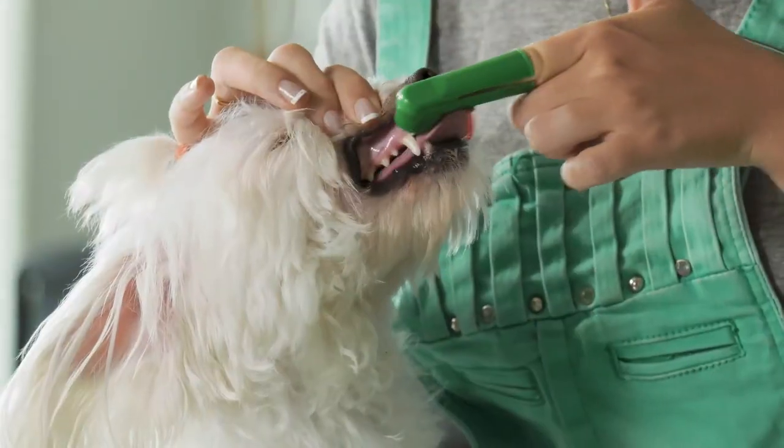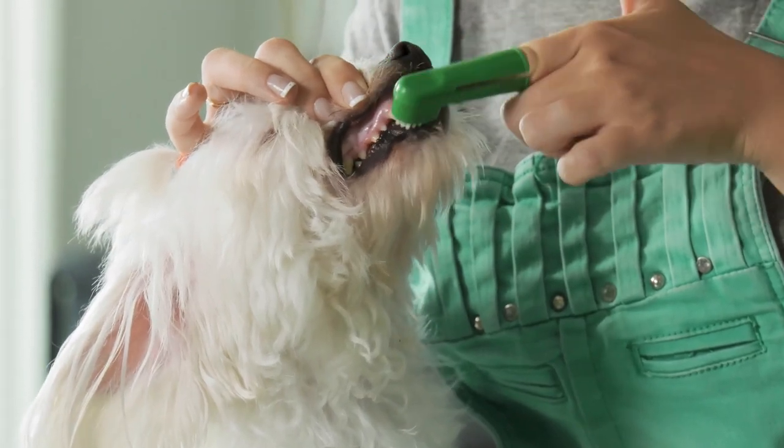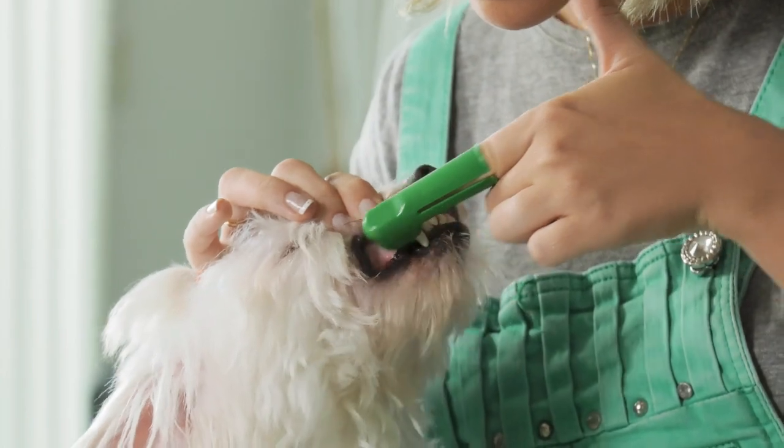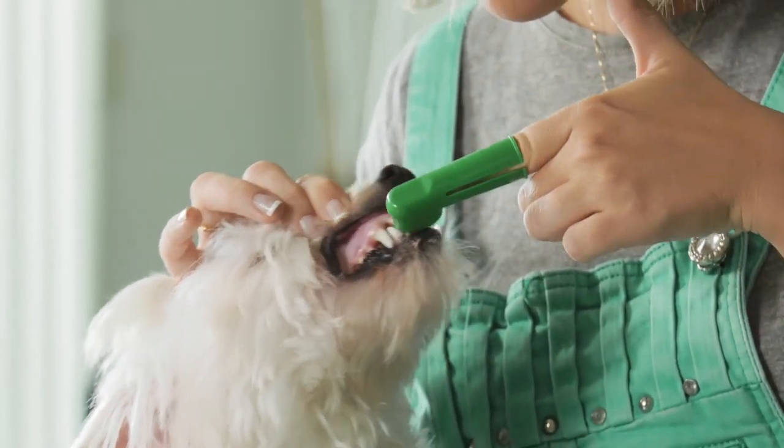But even after all that, there is still going to be some plaque and tartar buildup on your Chihuahua's teeth over time. So what more can we do? The first thing you can do is actually brush your Chihuahua's teeth. Yes, that's right — brush their teeth, which seems kind of funny, but you can actually buy these specifically designed toothbrushes that fit right on your finger.